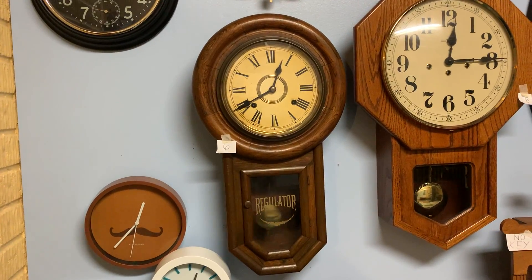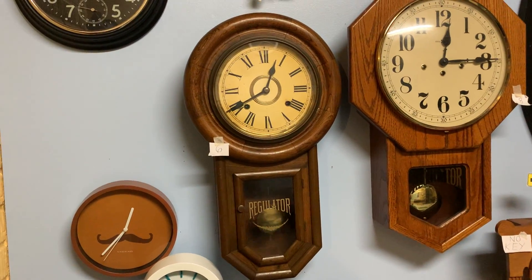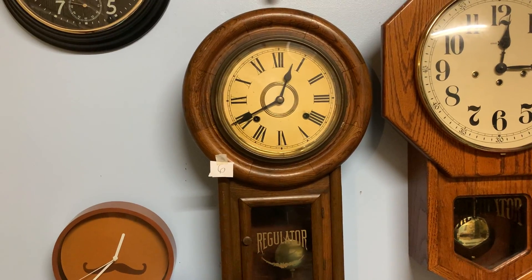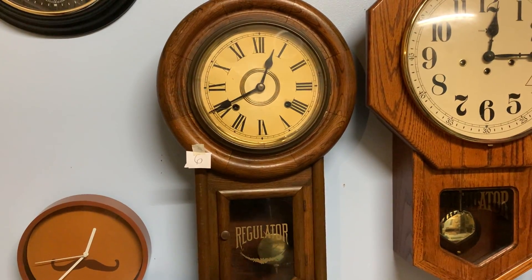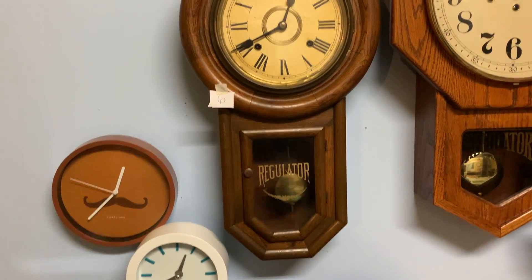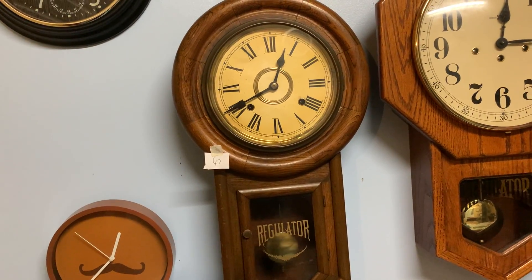Hey everybody, we're back with another episode of the Winding Clock series. Today's featured clock is the Antique Japanese Regulator Wall Clock. We are going to be winding this clock today, as someone requested we do this. This came from an antique store, and it was purchased for about $150.